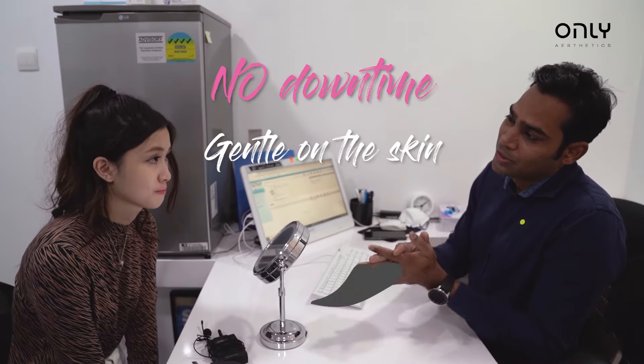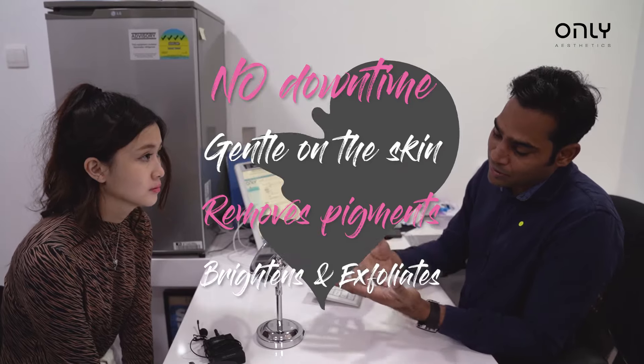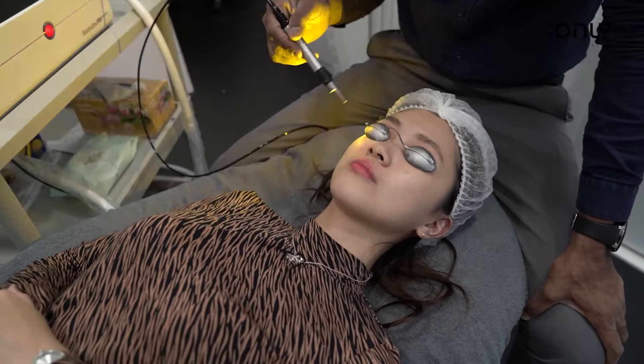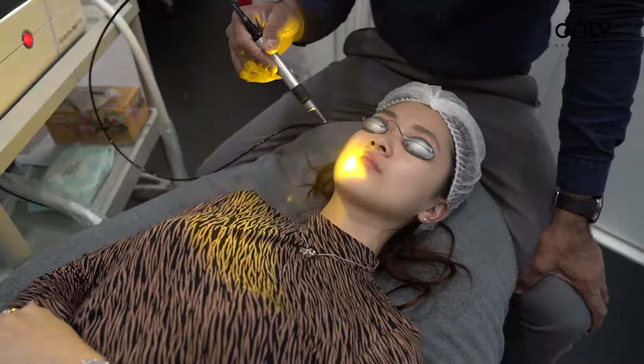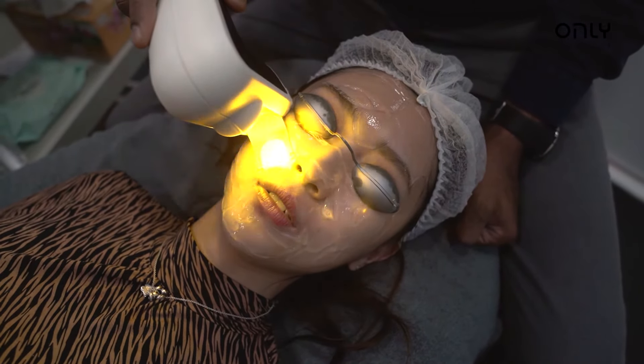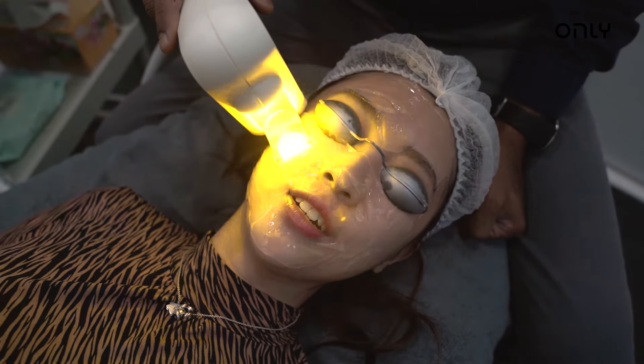There's no downtime and it's very gentle on your skin. It helps with pigmentation, makes your face brighter, and exfoliates. I think it's still okay — it's like a slight, quick sensation on my face. If I'm still able to talk to you, I think you'll be fine.